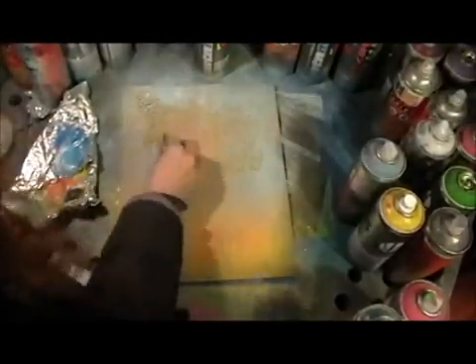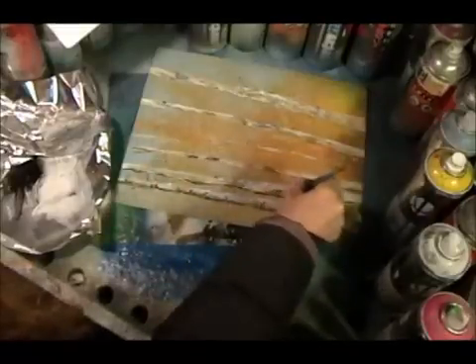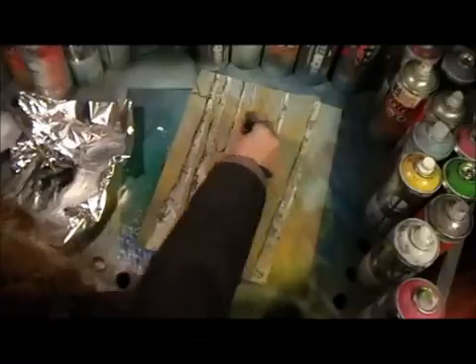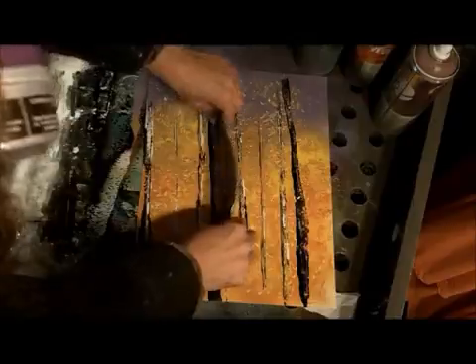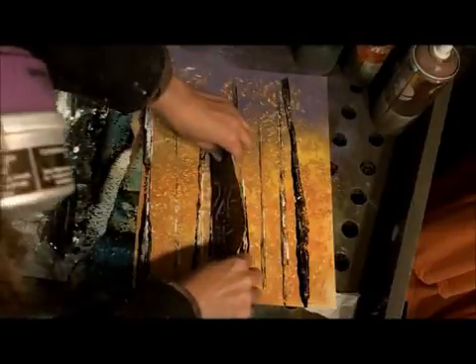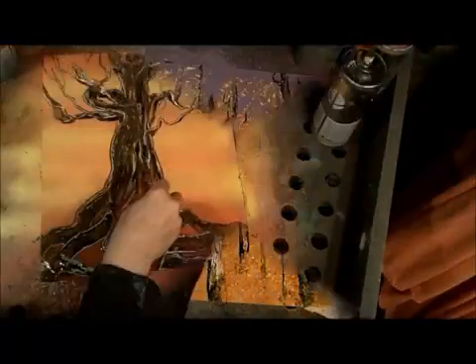We're gonna start off with some birch trees and some autumn foliage because autumn's coming, so I'm gonna show you the quick and easy way, step by step, to make birch trees. In fact, I'm gonna show you two different ways to make them with spray paint art speed painting techniques — much, much faster than brushes.